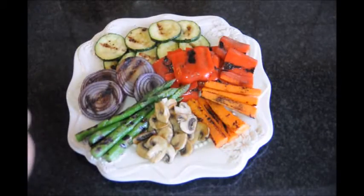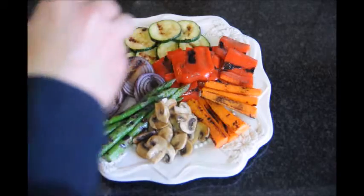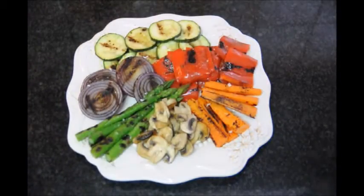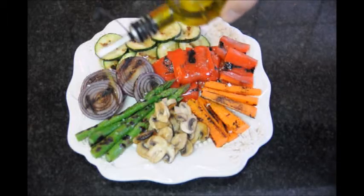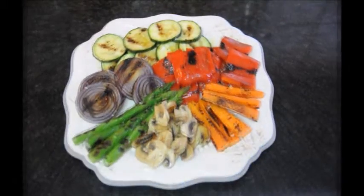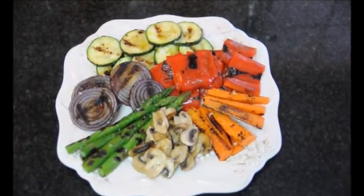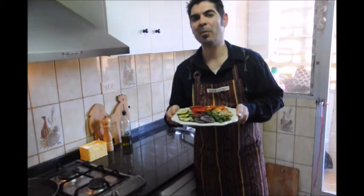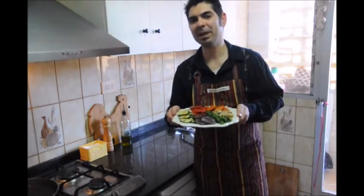Next we'll grab our sea salt flakes and just put it on top to your liking. Then last we'll grab some extra virgin olive oil and just drizzle it on there very lightly, and there's our finished plate of una parriada de verduras. If you enjoyed today's video leave a comment and most importantly subscribe to my channel so you can receive all my future videos. Until the next time, hasta luego.